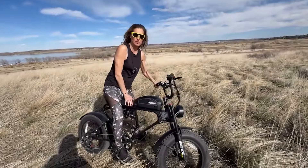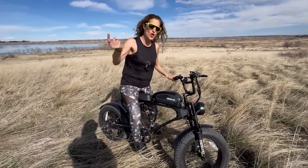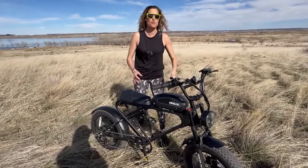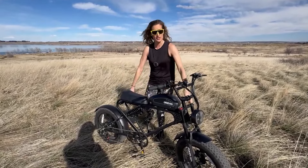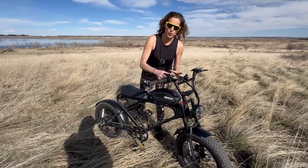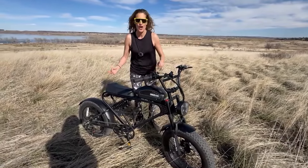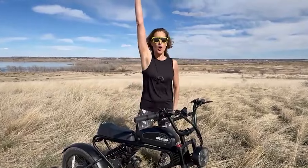Hello everyone, welcome back to my channel. I am the Electro for Latina, and today I have a very exciting full review prepared for you. It's going to be on the Milut DK300 Plus. This is a budget, retro, moped-style e-bike. Before we dive in, let's roll the intro.